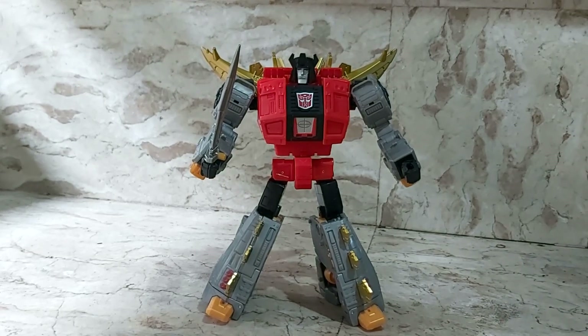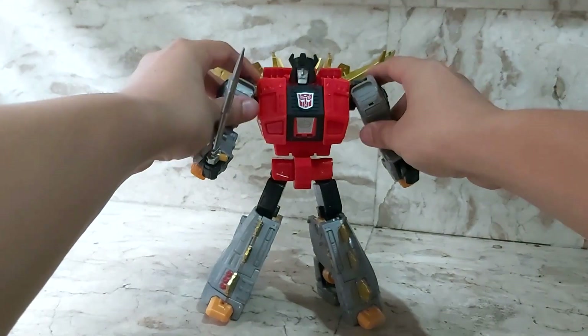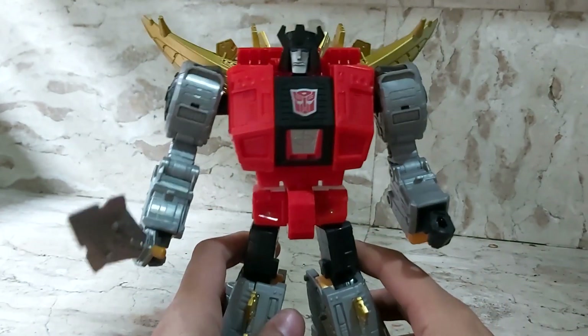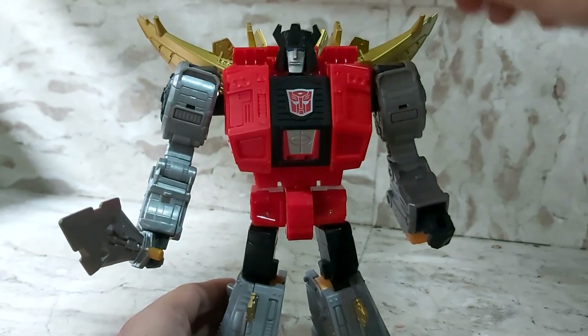Hello everyone, today I'm going to review my Studio 86 Leader Class Snarl. I'll give you guys a full 360 of this pretty cool figure. Here's his front view — nice Autobot insignia, nice little detailing he's got going on.